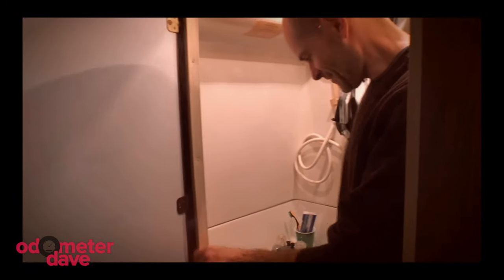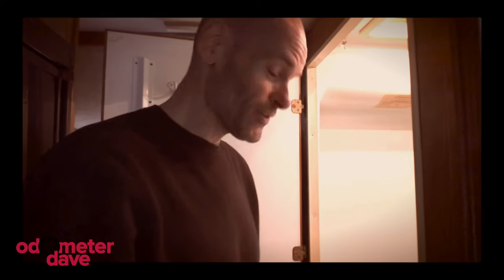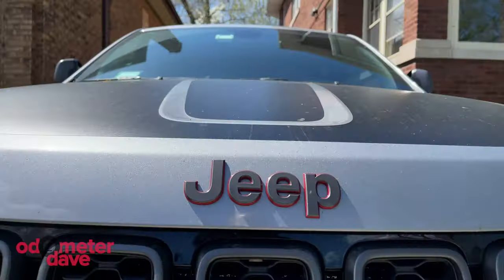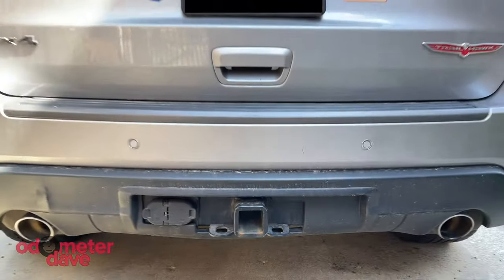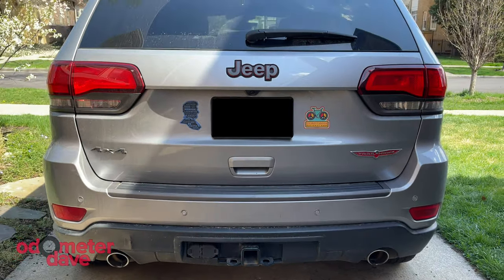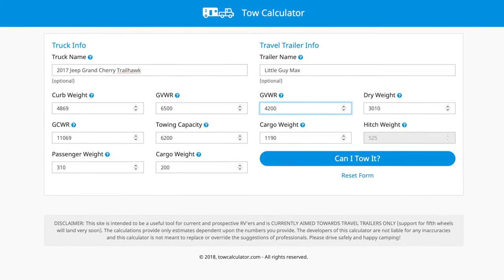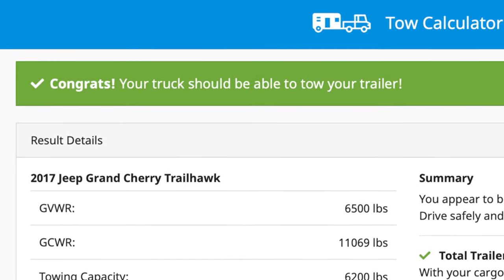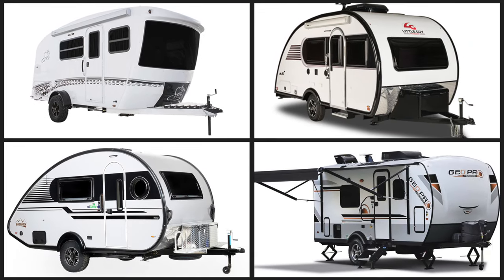In a previous video, we talked about the challenges of using the wet bath in a 1999 Chinook Concourse — it's really difficult to imagine taking a shower in a bathroom that size, there's just not enough space to turn around. Now we're searching for the right trailer to tow with our Jeep Grand Cherokee Trailhawk, which has a maximum towing capacity of 6,200 pounds. What that really means is we need a trailer with a gross vehicle weight rating of less than 5,000 pounds. A lot of trailers in this weight class have wet baths, so we're looking for one that'll work for us.